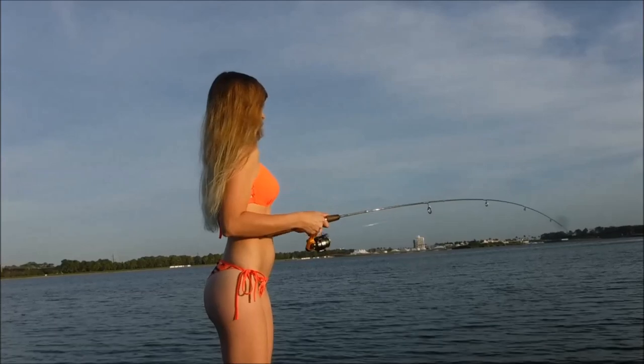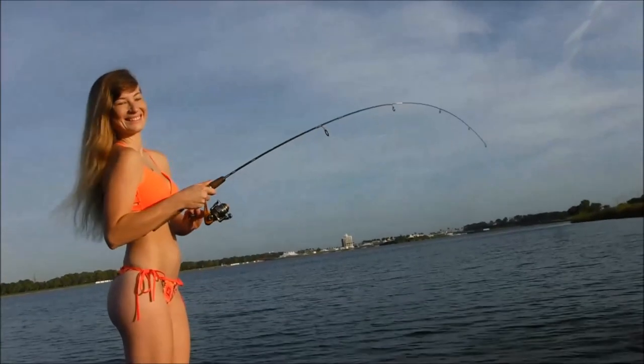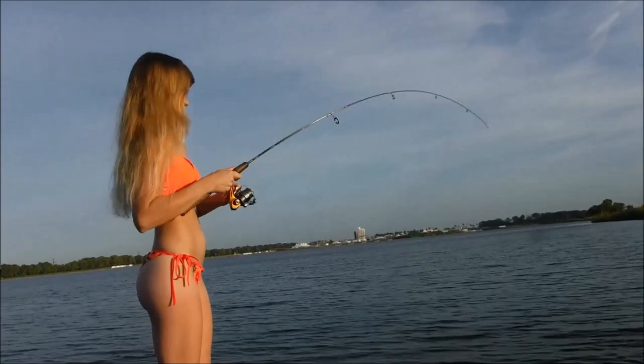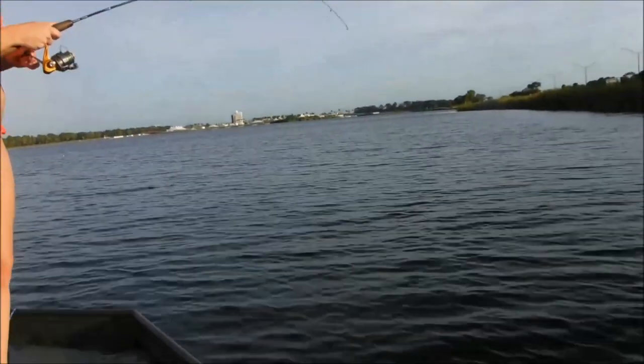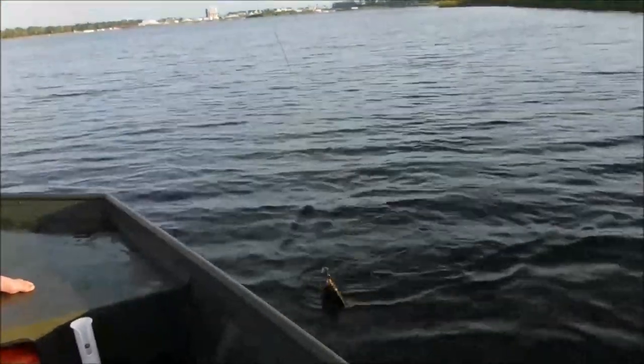Candace has another one — we've found a little nest of bluegills here. There we have another fat bluegill, about the same size.